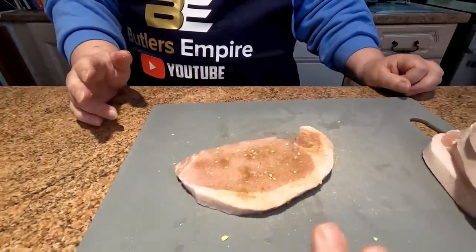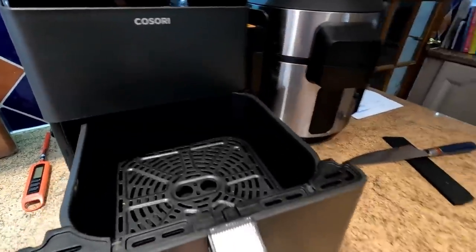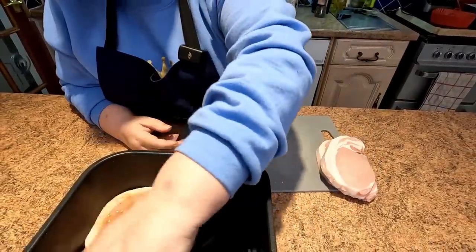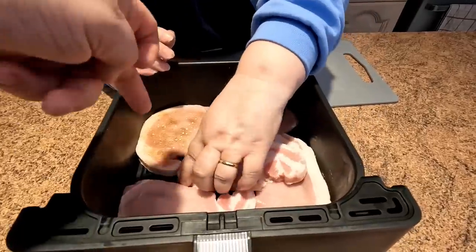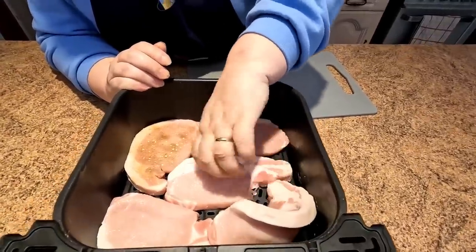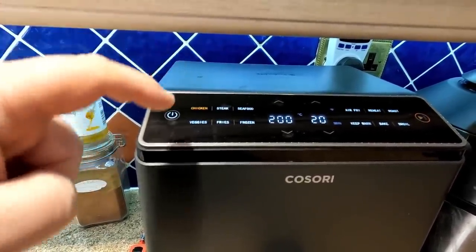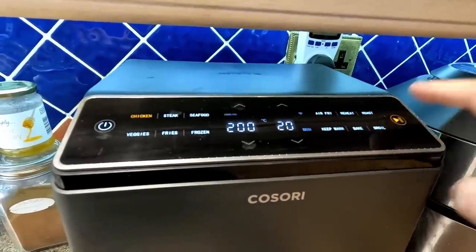That's one done — it's that simple. The rest of them we can start cooking straight away. Let's get our drawer out. We're gonna be putting all these in at the same time. We'll try and do these all together if we can get them all in. They will shrink up. So let's get them in cooking. We're gonna use the chicken setting because it's a white meat, and we're gonna do 200 degrees for 20 minutes.